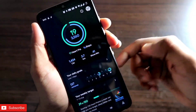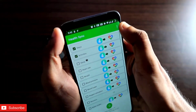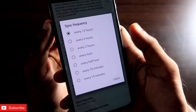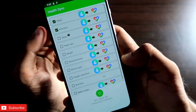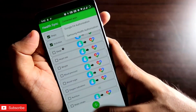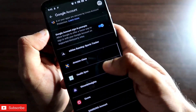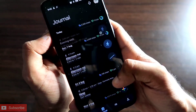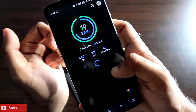I recommend downloading the Health Sync app so your data is always synced. In the settings, you can set the sync frequency to whatever you want — I have it set to every 12 hours, but you can set it to every 15 minutes for faster syncing. You can also see which apps are connected. In Google Fit settings, under 'Manage Connected Apps,' you'll see that Health Sync is connected to the Google account and syncing the data.